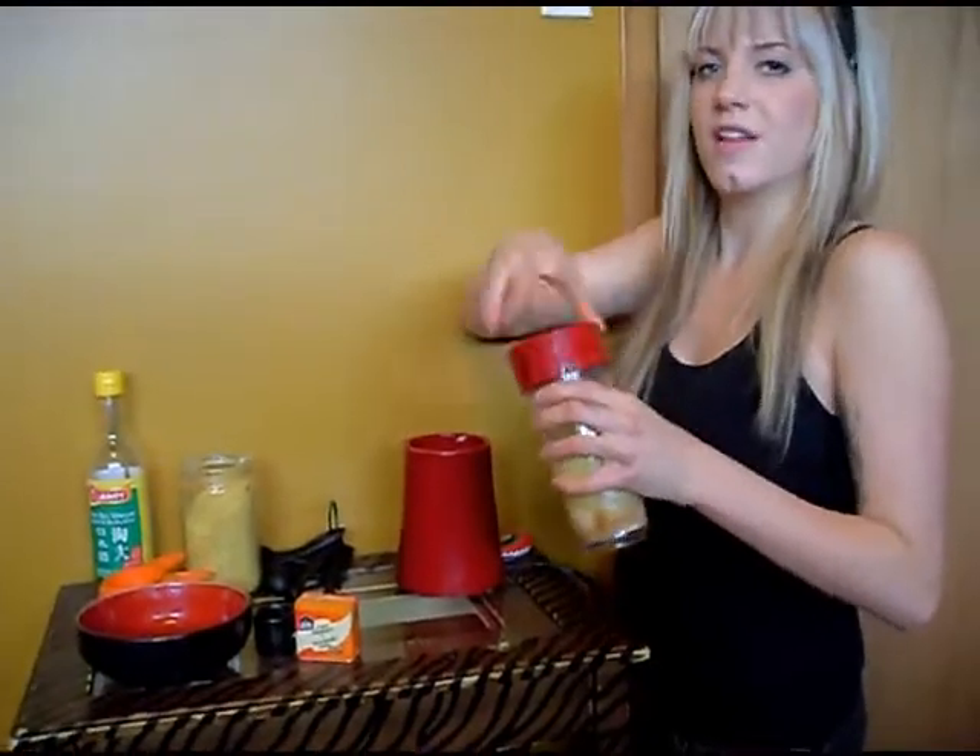I'm just going to throw this lid on here and blend it up. Alright, so we blended it all together. It takes a while, but it gets this really awesome creamy, almost mustard-like texture. And it's really, really good. That's all I've got to say — you have to try this dish, especially if you were vegan before you were raw and you enjoyed vegan mac and cheese. So good.